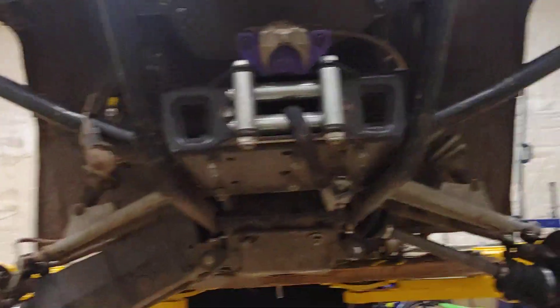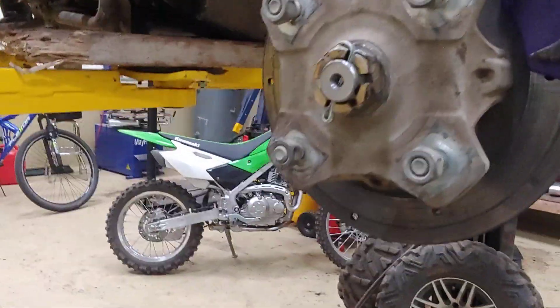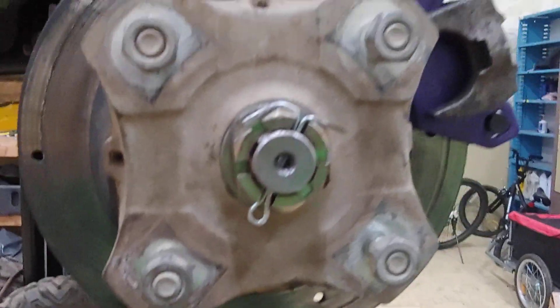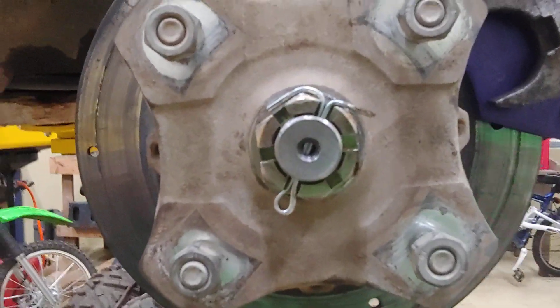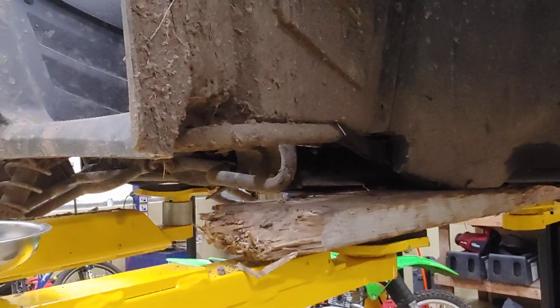I still got my light bar up there. New brake pads. Got some calipers on there. Alright everyone, hope you have a good evening and we'll talk to you soon. Good evening.